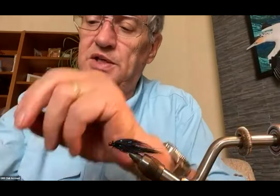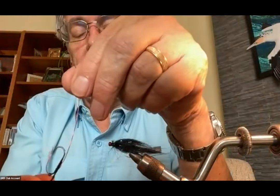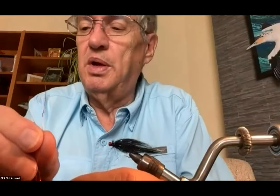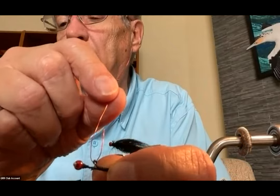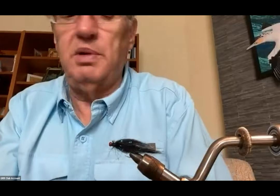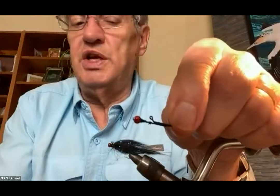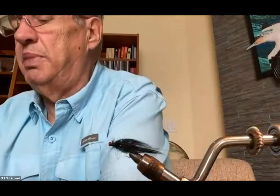That's a smaller hook. We were talking about the beads earlier — this is with a 5/32nd bead and I mount the bead so that it's about two bead diameters in front of where the turned-up eye is. This is a 5/32nd bead and you can see it's got about two gaps in front, on a size 8 hook.